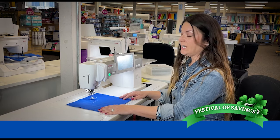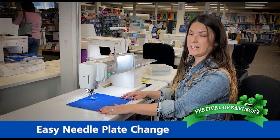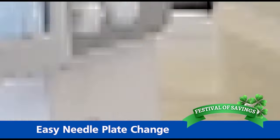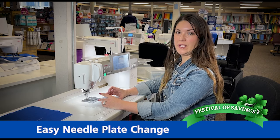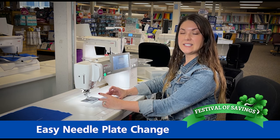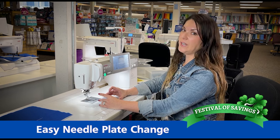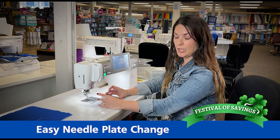Another very nice feature is that the machine does not require any screws to remove the needle plate. By simply touching a button, the needle plate lifts and I can insert my new needle plate. When you're quilting, you'll always want to change to your straight stitch needle plate when you're doing free motion quilting or piecing. This is going to prevent the fabric from getting stuck inside the zigzag needle plate. With the Janome Continental M7, it is very simple to change the needle plate — we don't need any screwdrivers, we simply need to touch a button.